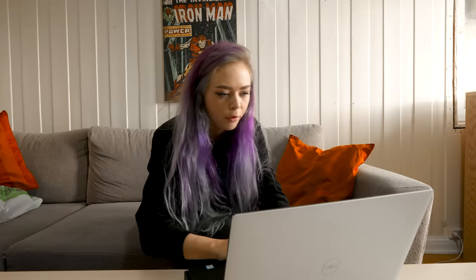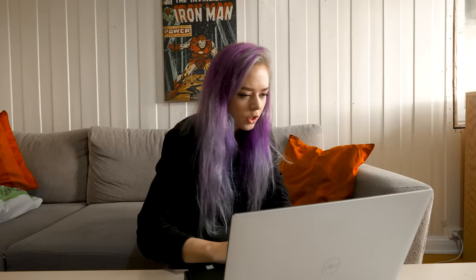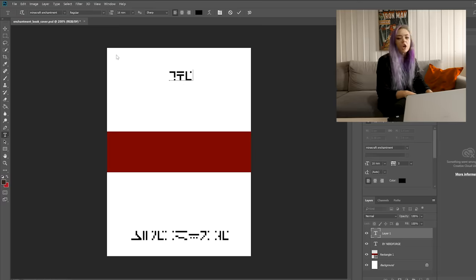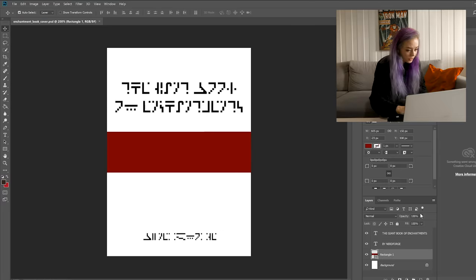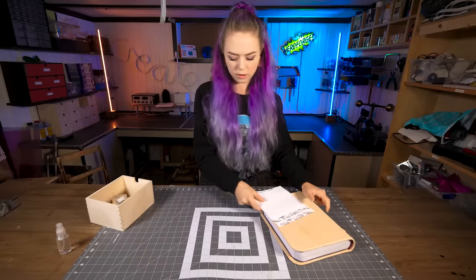If we take a look at the book itself, it seems like there's supposed to be some text both at the top and the bottom. We're gonna take that and try to interpret it into a cool, badass front cover. I made a document that is exactly the same size as the book cover. Usually there's some kind of author at the bottom, so let's just put 'By Nerdforge' at the bottom. For the title, let's do something like 'Giant Book of Enchantments.' I'm gonna export that to a JPEG, print it out, and get the carving started.